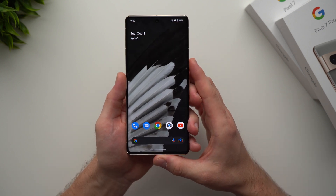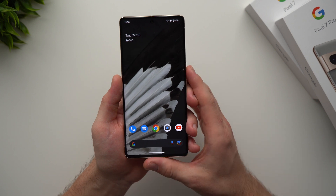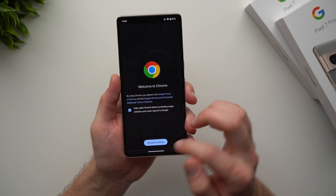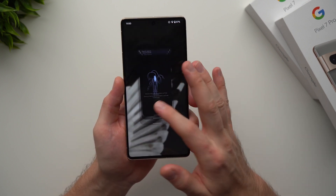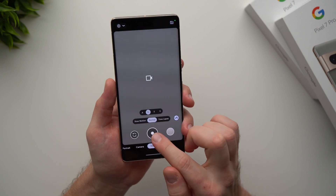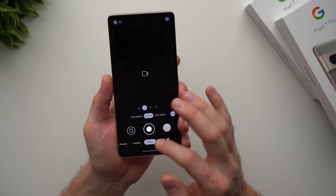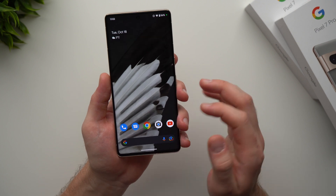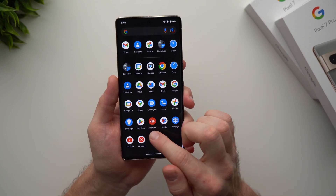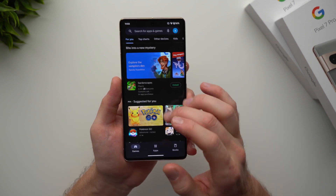Now let's talk about some of the core apps that come with the phone. Down here by default you have your Phone app for making calls, your Messaging app to send messages, Google Chrome as your browser, and your Camera app. In the camera you can take photos by tapping the circle, or switch to Video mode to start recording — there are many modes available. You also have YouTube and all the rest of your apps, plus the Google Play Store to download more applications.